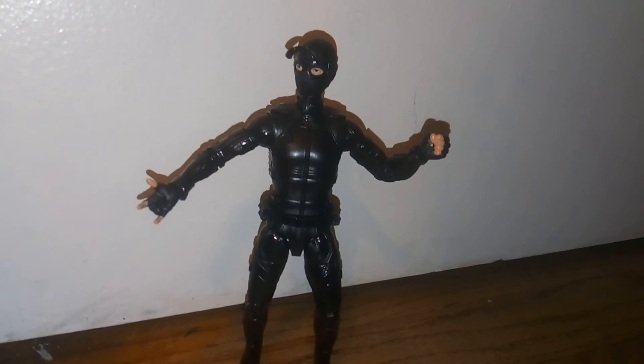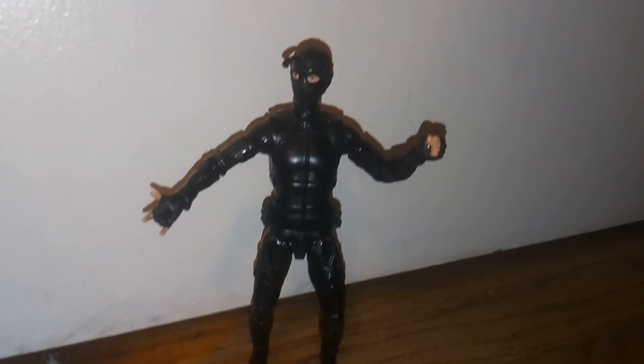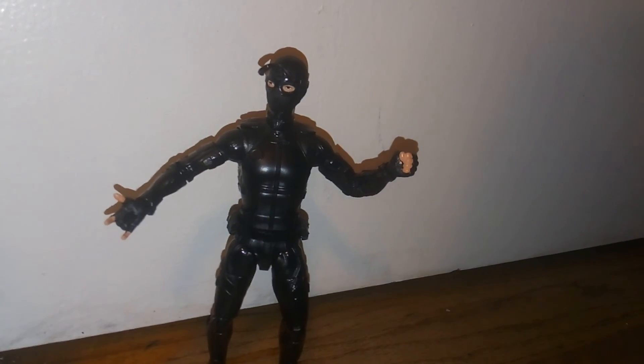It's a big departure from the standard Spider-Man suits, and I know a lot of people have had different opinions on it. But overall I like it, I think it's pretty cool. Thank you for watching — please rate, like, and subscribe.